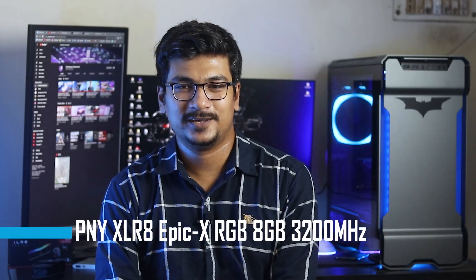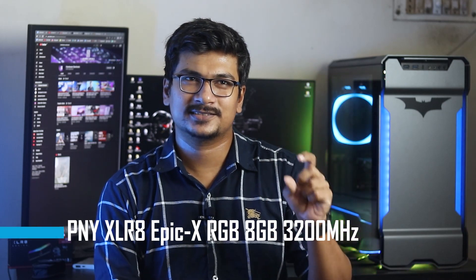Today we're looking at the PNY XLR8 Epic-X RGB 3200MHz RAM. This is an 8GB single-stick RAM running at 3200MHz speed. We'll be checking out its performance and price point in this review.